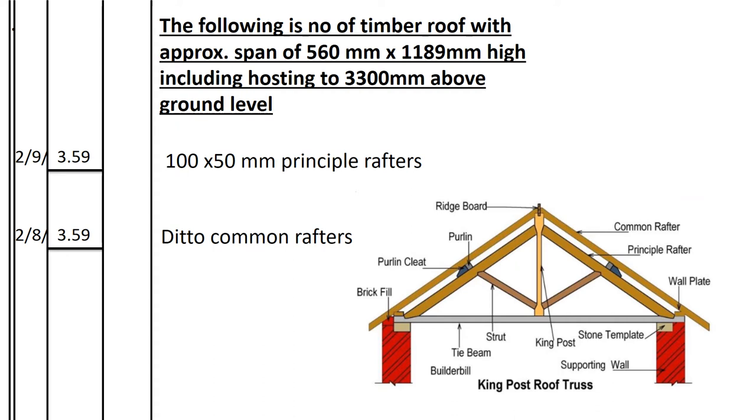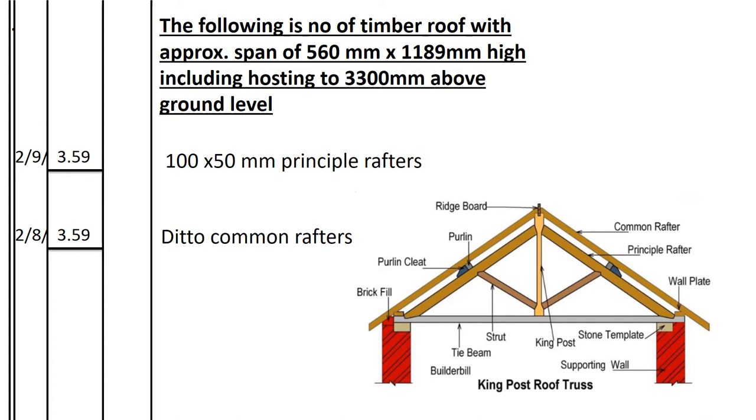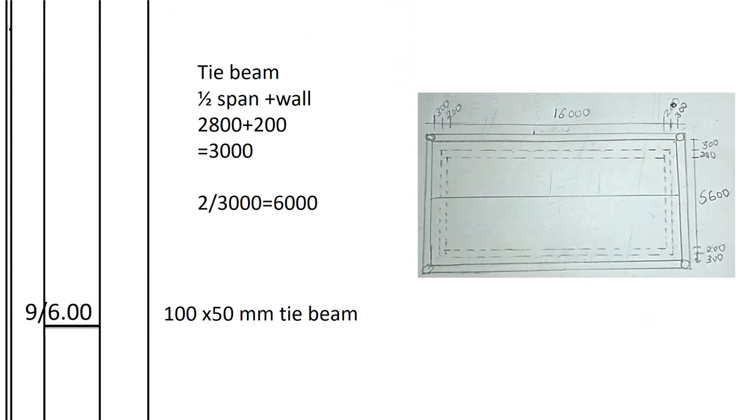Common rafters: also 100×50mm. The number of common rafters is 8, and like principal rafters they are on both sides of the roof, so 2 × 8 = 16. The length of the common rafter equals that of the principal rafter: 3.59m. For the tie beam: the number of tie beams equals the number of trusses, which is 9.